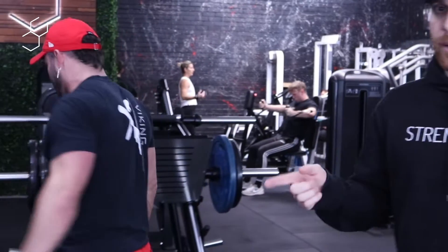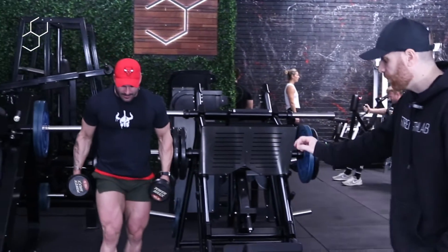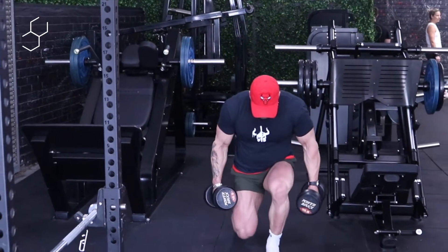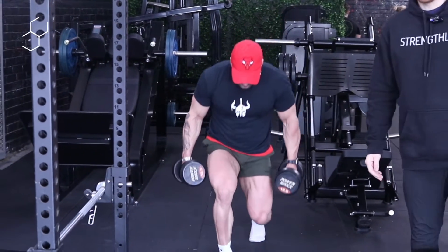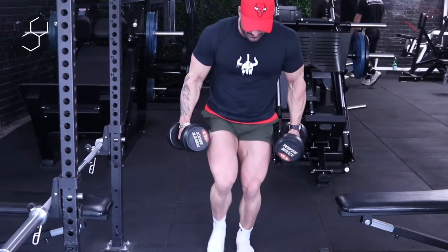Now we're going to go over to some short stride lunges and we're going to do 12 reps — 12 reps on each leg. We're using short stride lunges because they're going to hit your quads a lot more. Take a small step, go down, let the knee go over the toes. You're going to feel this in the quads. Let that knee travel.